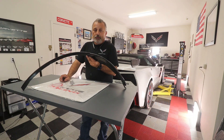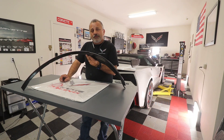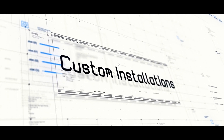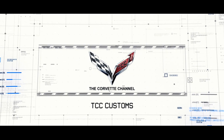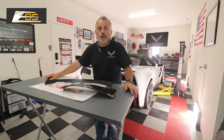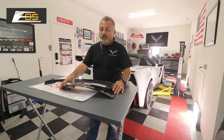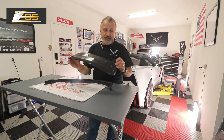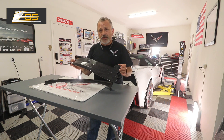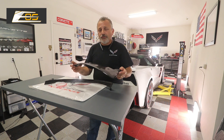Today we're going to be installing rear quarter panel extensions on a C7 Corvette from Xtreme Online Store. My name is Scott and today we are going to be installing rear quarter panel extensions on a wide body C7 Corvette — that includes the ZR1, the Grand Sport, and the Z06. These are very, very simple.